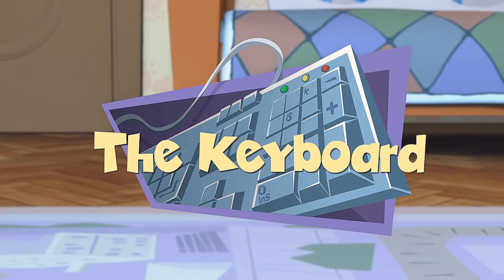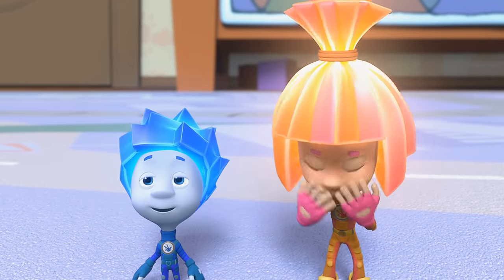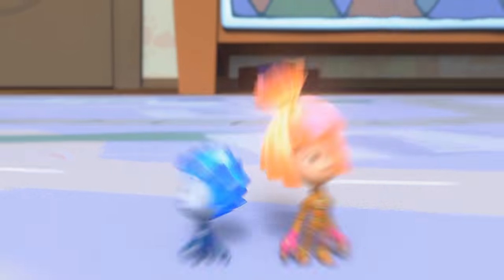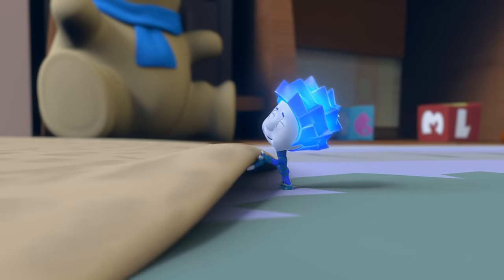The Keyboard. Five, four, three, two, one! Ready or not, here we come! And where is he hiding this time?